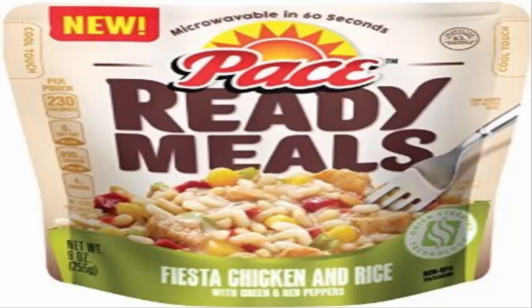Pace ready meals fiesta chicken and rice — it's basic stuff. If you've eaten microwavable Spanish rice before, you're not missing much here. It just has this sauce that doesn't thicken all that well. So — Pace, more like pass.